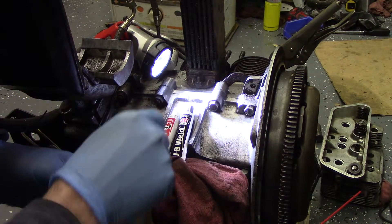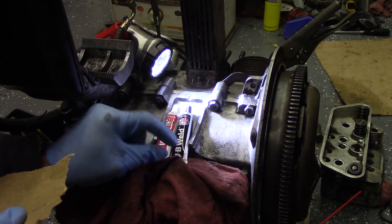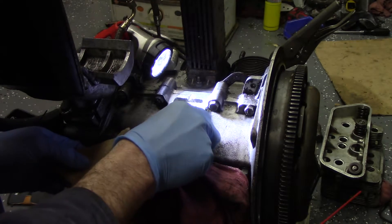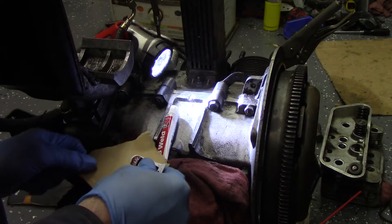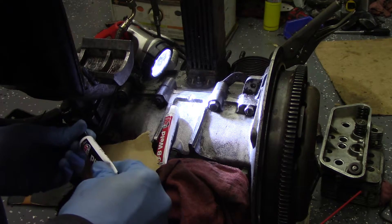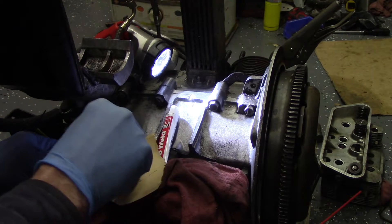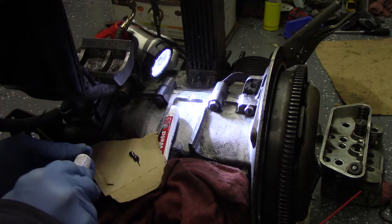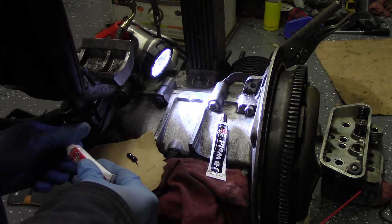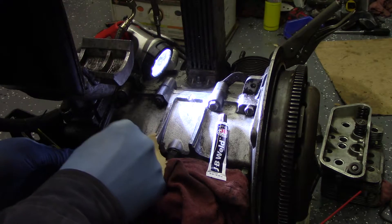All right, I've cleaned that out. This is what we're gonna use to fix it — I'm sure some purist is losing their mind right now, but I'm sure none of them are watching. So we're gonna take a little JB Weld. I already poked that thing. I sprayed it with some brake clean and wiped it off with a paper towel.